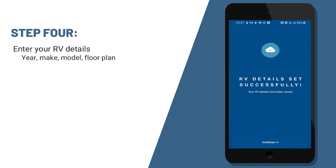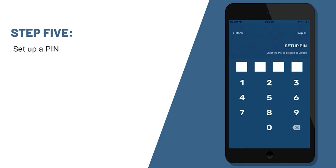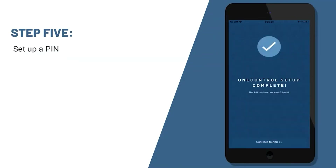Then you'll continue and you'll be asked to set up a PIN. The PIN is just designed to keep the unit safe as you tow — nobody can get into the app and move slides or awnings or anything like that. So we'll use 1, 2, 3, and 4 for our PIN. And at this point, you've set up your OneControl app.